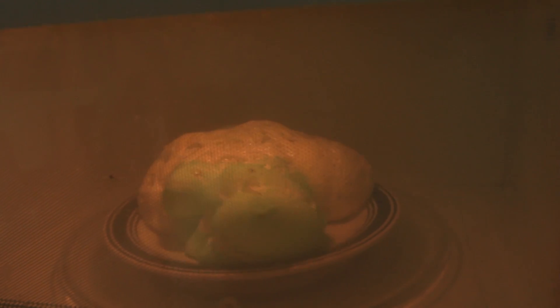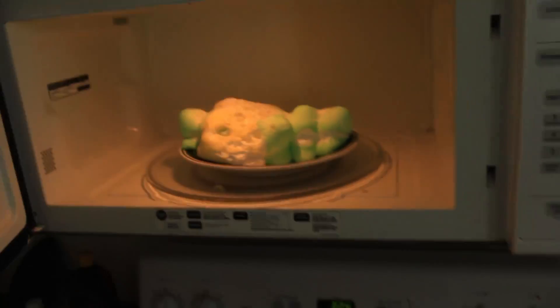I think it's good to turn off — it's been about a minute. Look how big it is. I don't think it's gonna get any bigger now. The sugar will just start burning. So all you have to do is put it for a minute and look what you got.